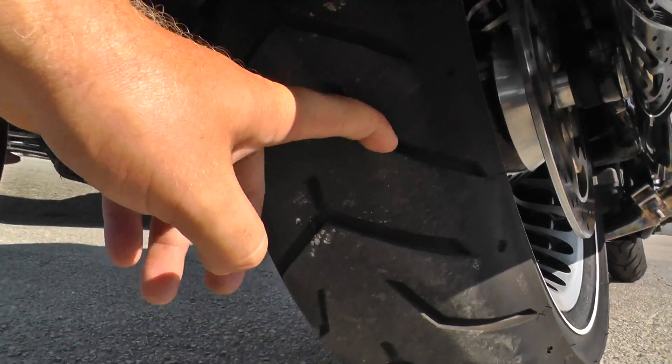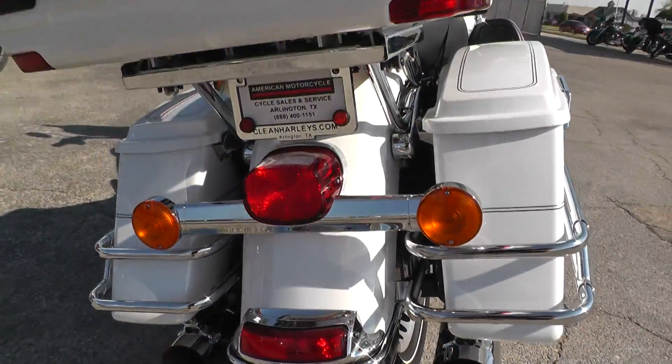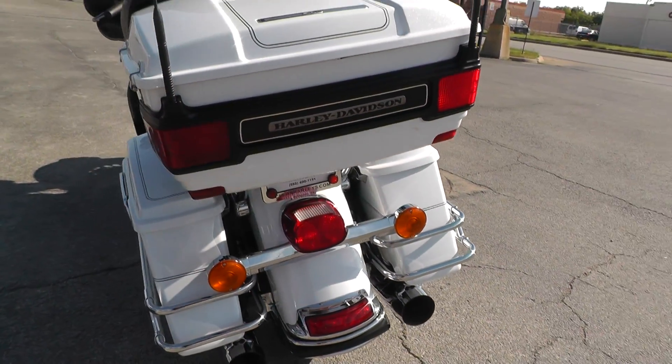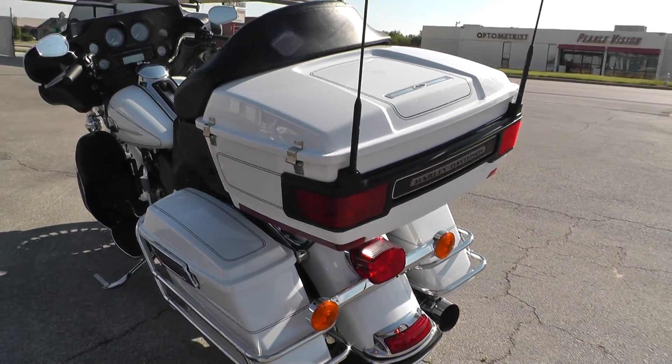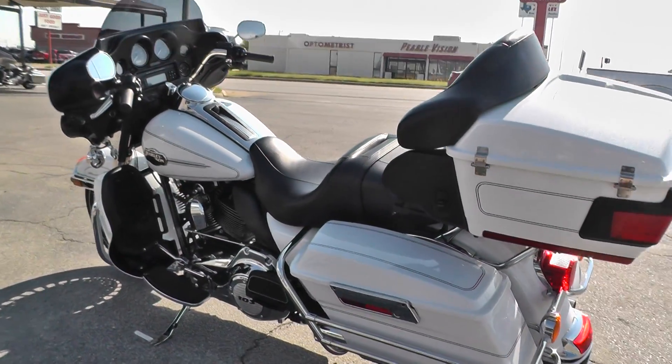Nice tire in the rear with a ton of tread — looks almost brand new. This is one of our certified pre-owned bikes. We do a multi-point inspection on it, a 15-mile test ride to make sure everything's working properly, then we give it a professional detail.